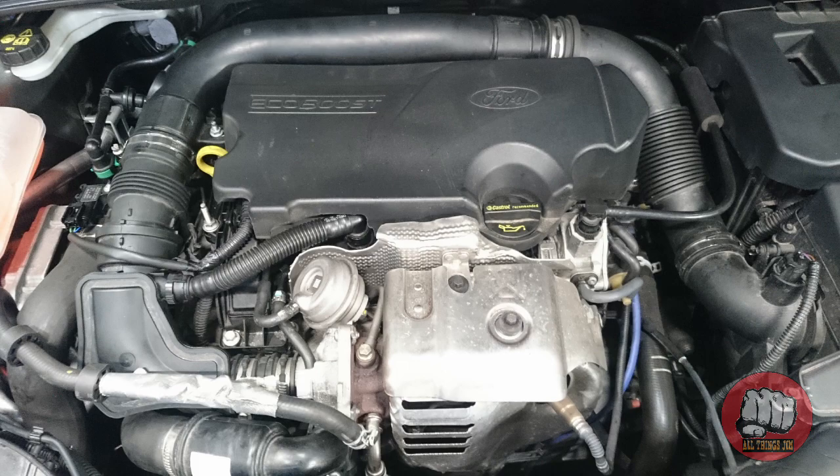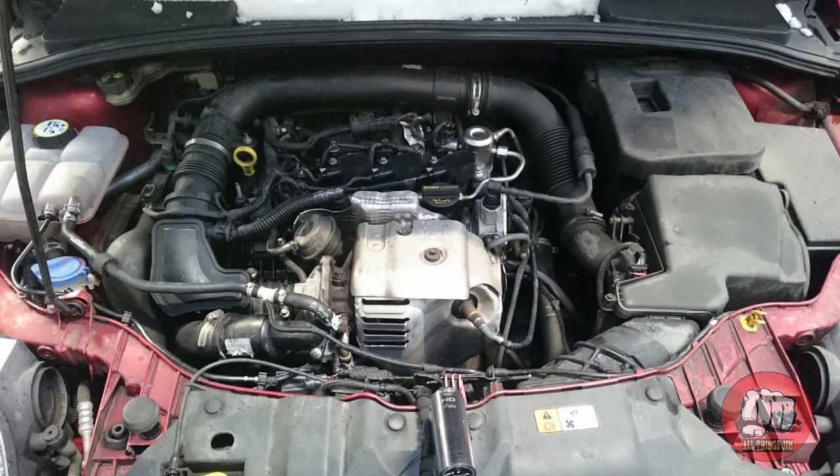What's up guys, Jim here. In today's video we're going to be discussing the 1L EcoBoost Ford engine. This engine is an award-winning three-cylinder turbocharged direct injected engine and it's the smallest one within the EcoBoost range of engines, but it does have some flaws and suffers with a few problems which we're going to take a look at in this video.